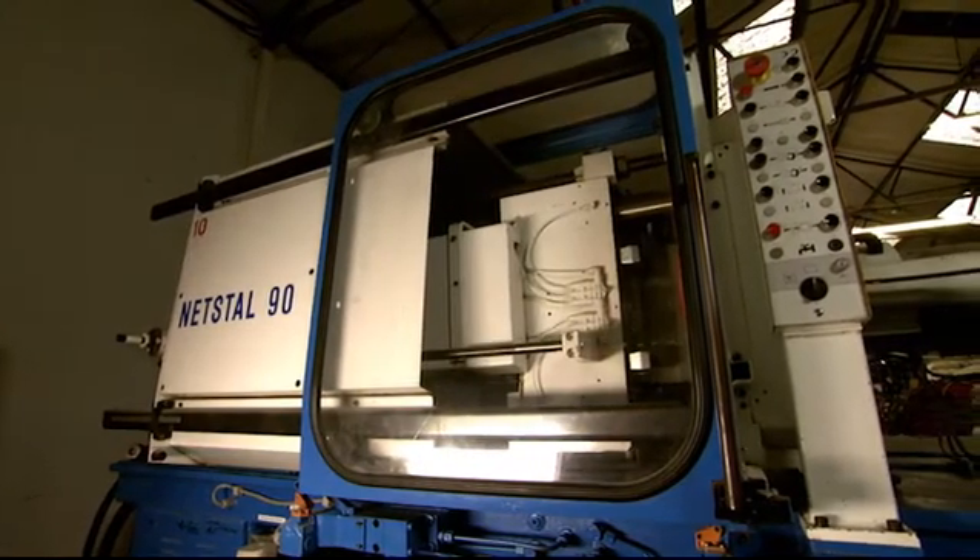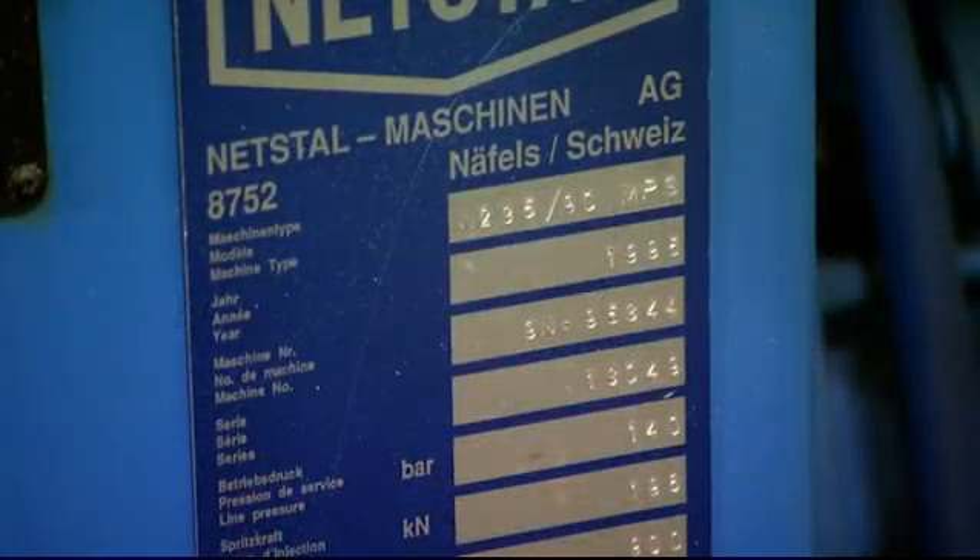Here's a proper demonstration. So let me introduce you to old Nessie. She's a Netstal 90 tonne, born in 1995, done over 60,000 hours of hard labour. We've had her for a while, so you can imagine the type of materials we've had through her — anything from PVC right through to PEEK. But the brilliant thing is, she'll show you exactly what Barrel Blitz Universal can do.